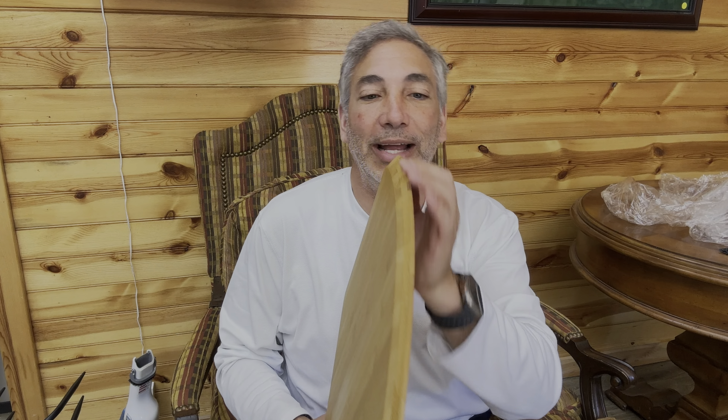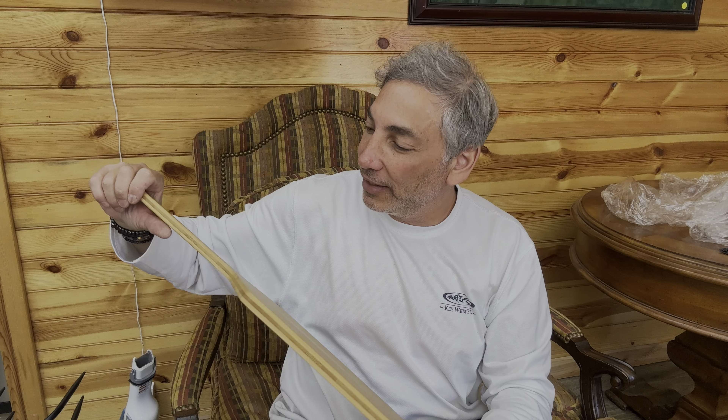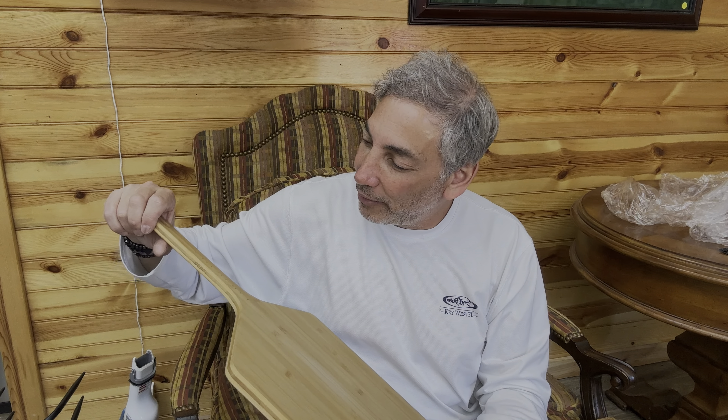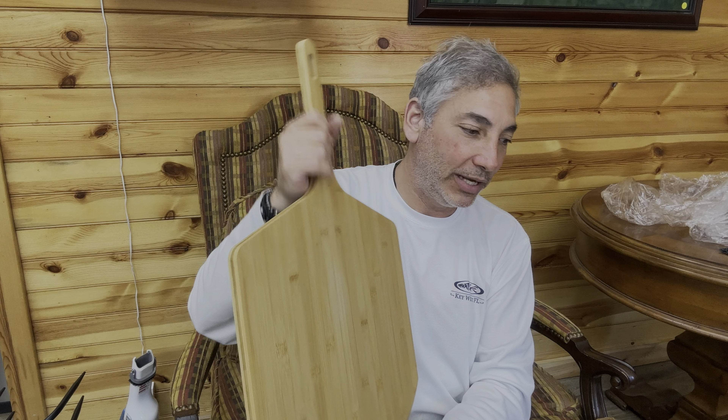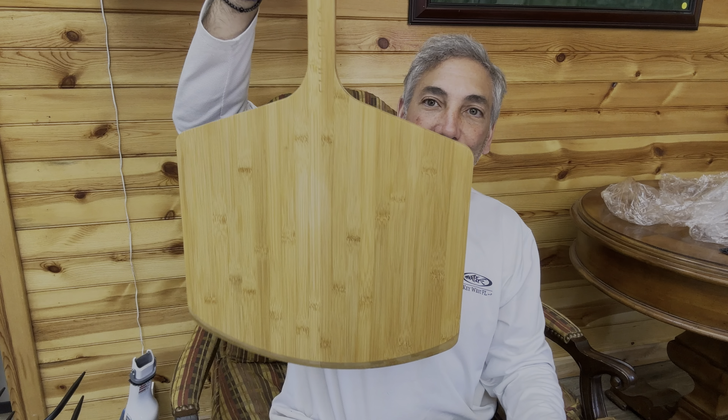It's got a nice sharp little edge here — not super sharp, but enough that you can slide it in and slide your pizza off without jerking it and losing all your toppings. It is by Culberta — it says right there on the handle. And it's got a nice little hook here.